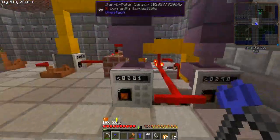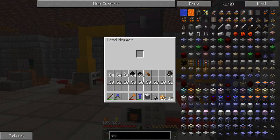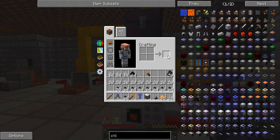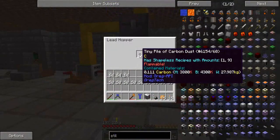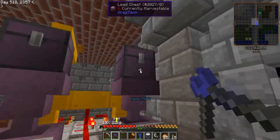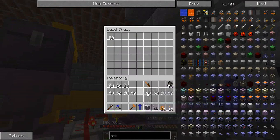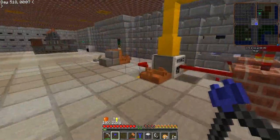This is the setup here — we go here and place everything as tiny piles of carbon. Everything. And now we place here all the tiny piles of iron. And this is going to create the exact amount of alloy to work.